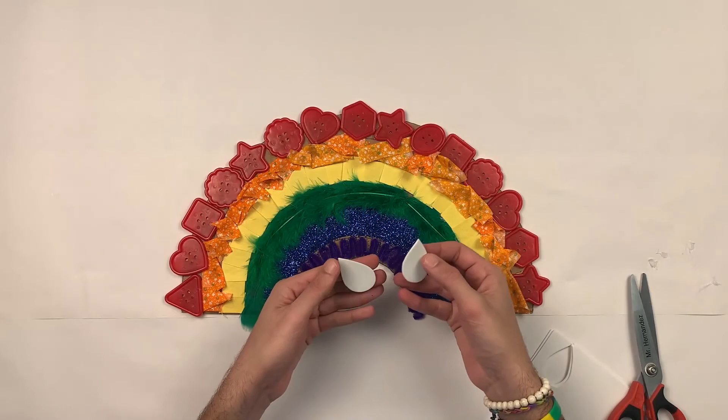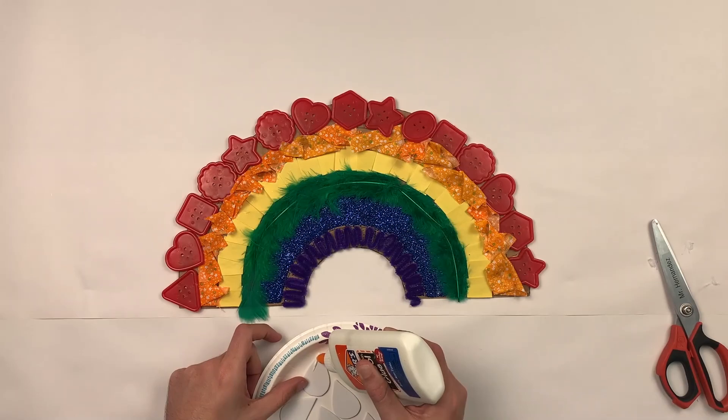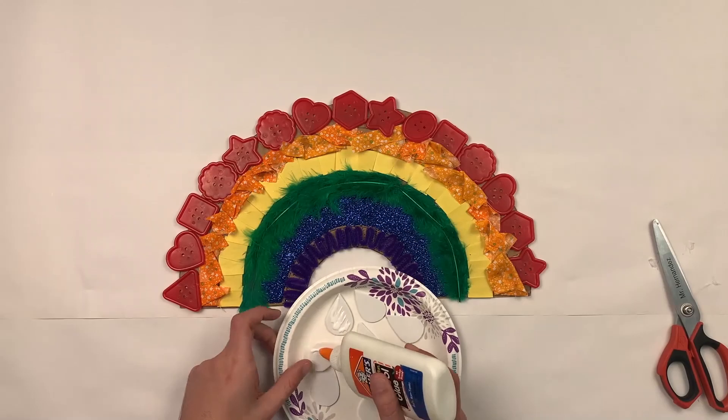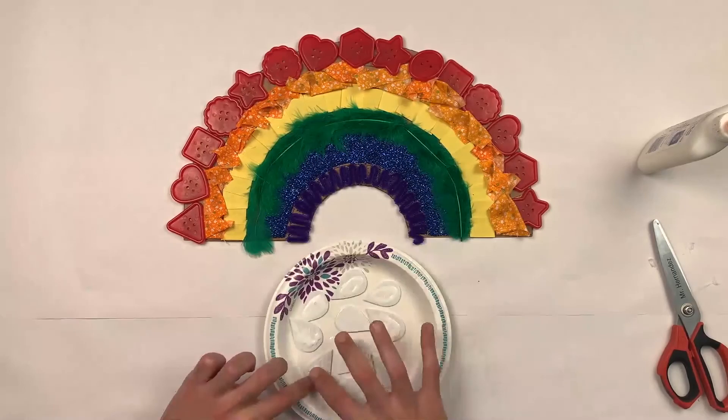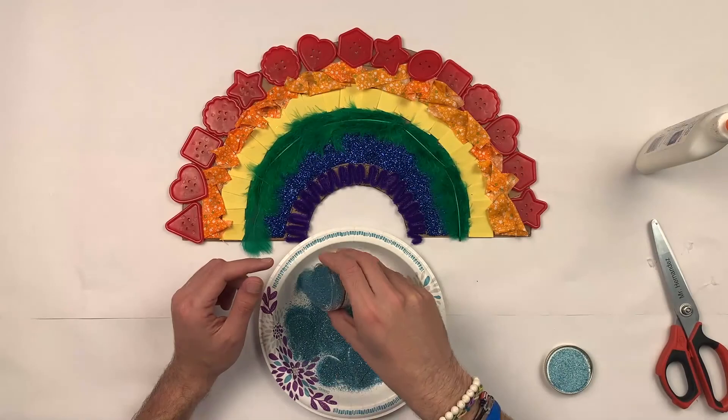I'm going to put my raindrops here. I added some school glue to my raindrops and now I am spreading it out, making sure that it's covering the entire surface. Then I'm going to add some baby blue glitter.